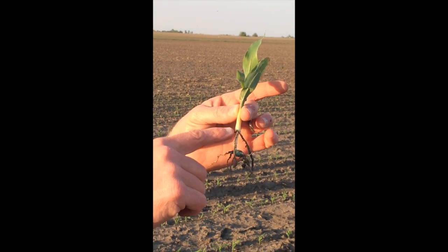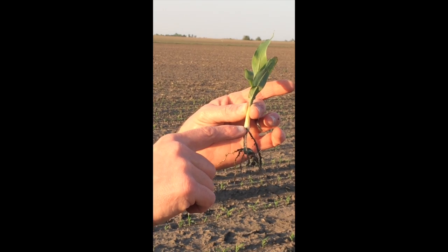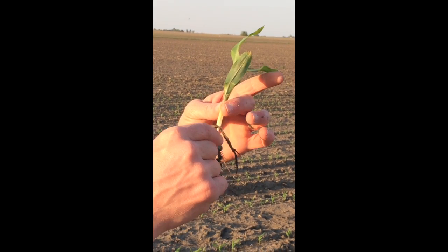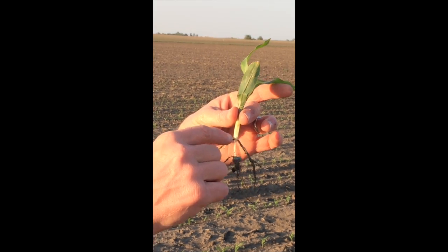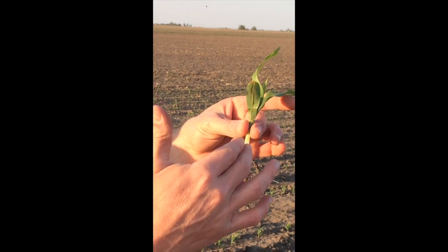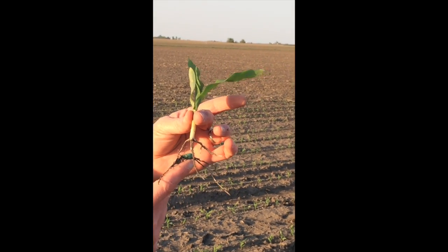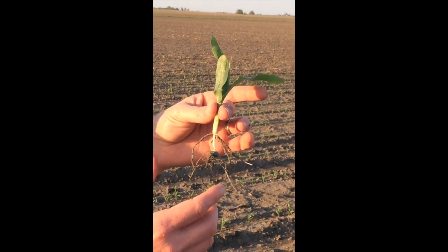These root systems are called the seminal or primary root system. They're important early in the plant's life, but not for a real long time, because the crown roots or nodal roots are what are going to become the primary basis of what this corn plant feeds on.